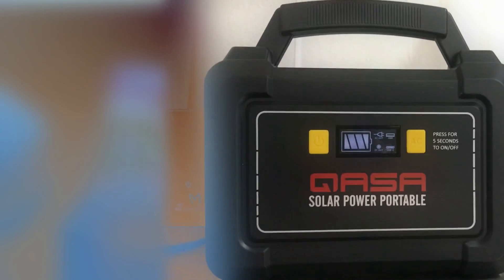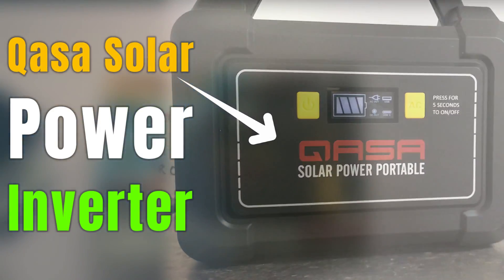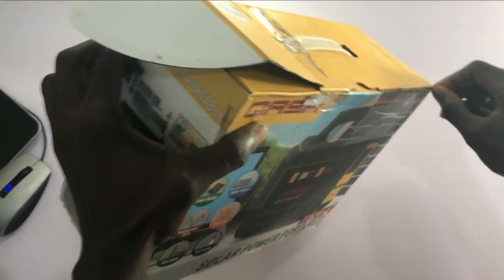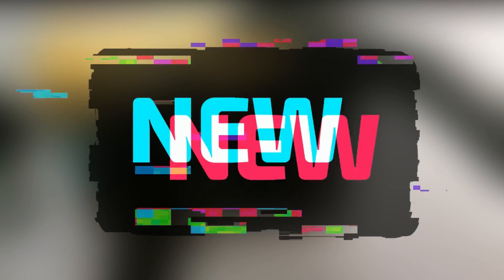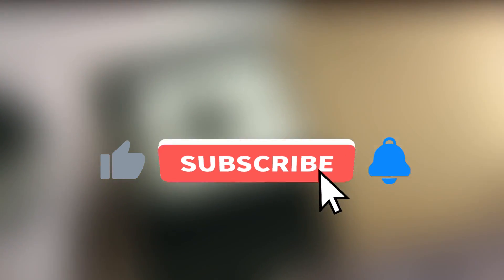Hey guys, Joseph Hart here. In this video, we'll be looking at the Kasa solar power portable inverter. At the end of this video, you should be able to tell whether or not getting this is a good idea. But before we proceed, if you are new to the channel or haven't yet subscribed, we make lots of videos like this, so hit the subscribe button and the bell icon so you won't miss any.